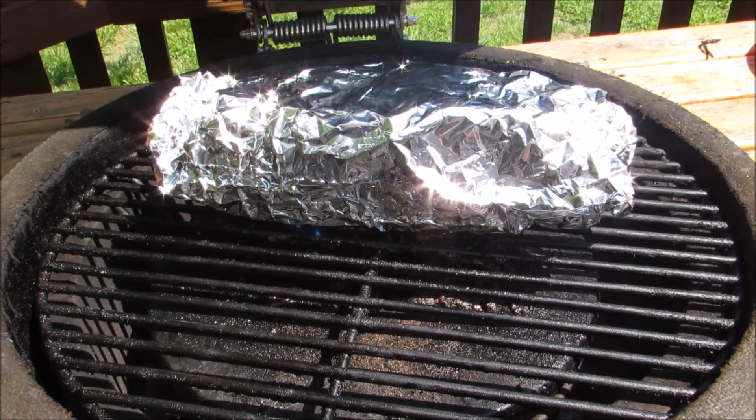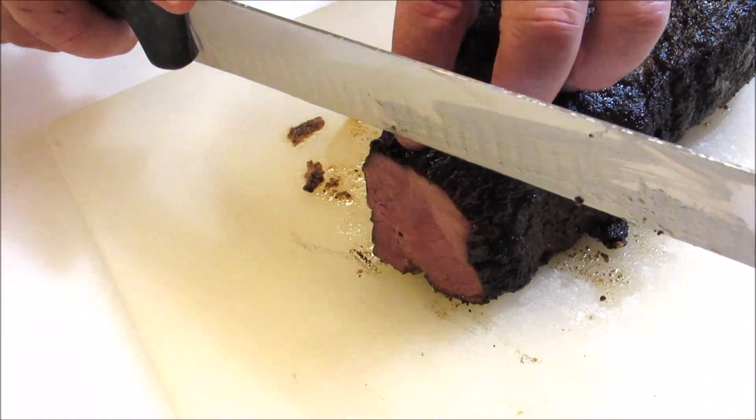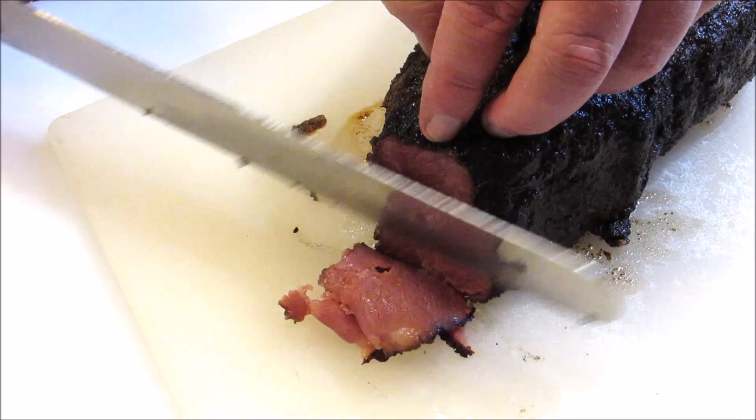Once the pastrami is tender, I'm going to take it off the grill and let it rest for about an hour before slicing. Now is the perfect time to use a meat slicer if you have one, but since I don't, I'm going to use my slicing knife and slice as thin as possible.